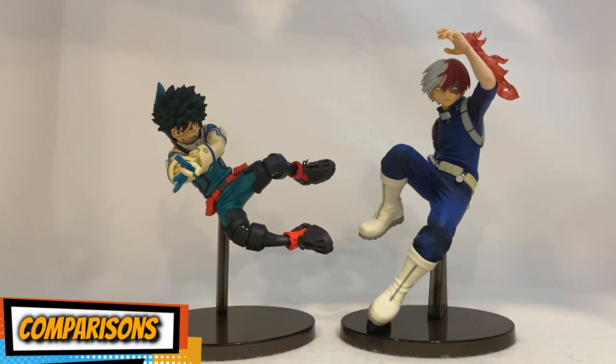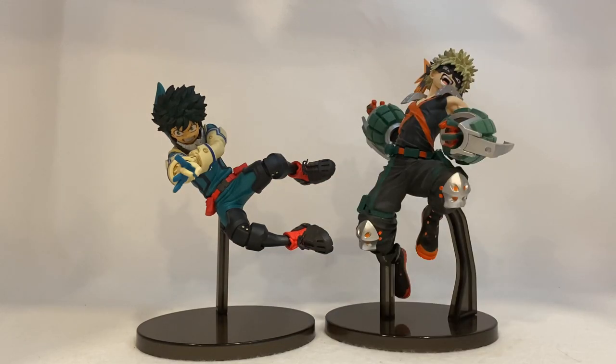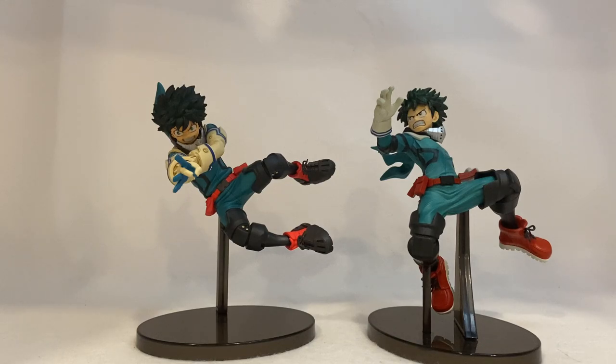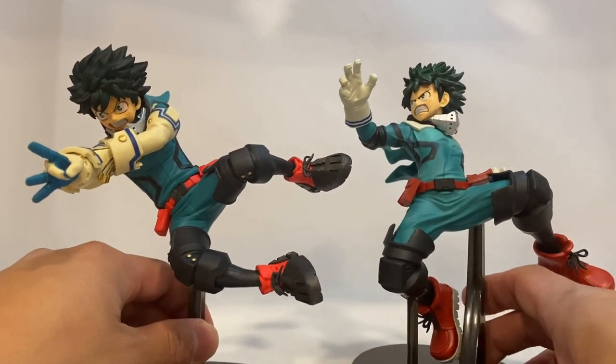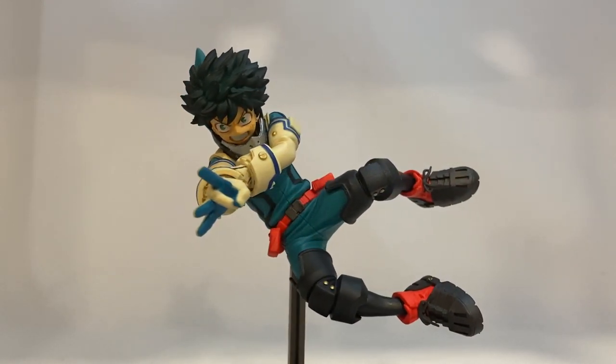Here is Deku alongside Todoroki, alongside Hawks, alongside Bakugo — one of my favorite characters — and alongside All Might. They scale very nicely with each other. And here he is next to the first Amazing Heroes line Deku in his kicking stance, also elevated in the air. You can clearly see the difference between the two versions.